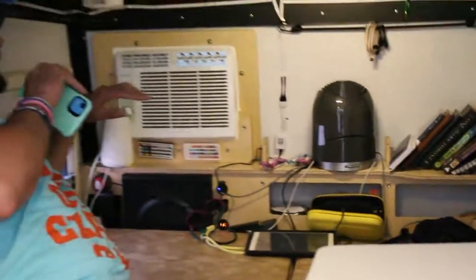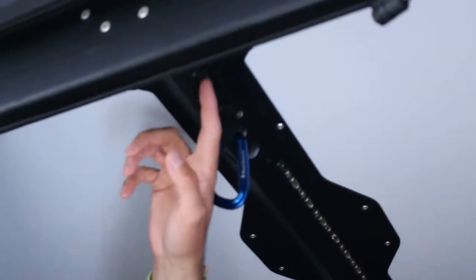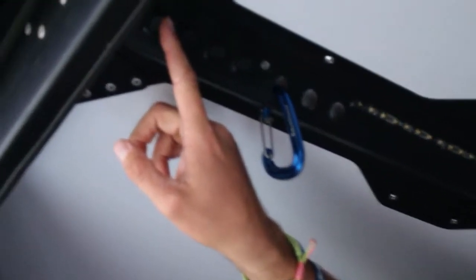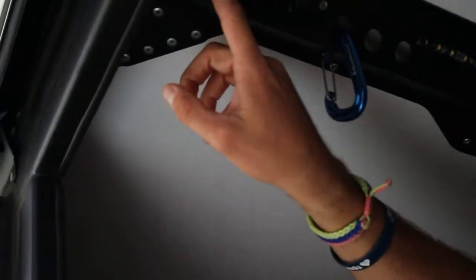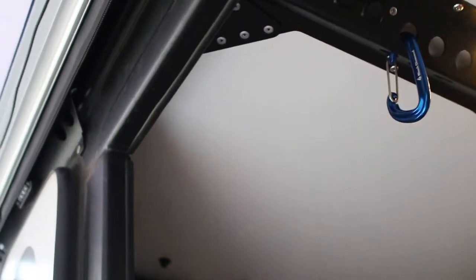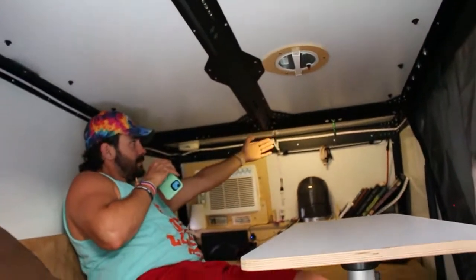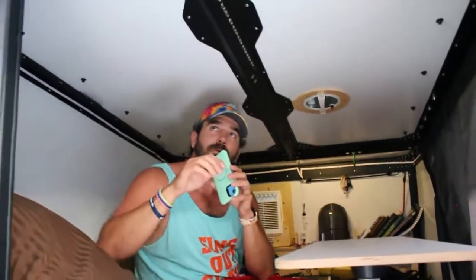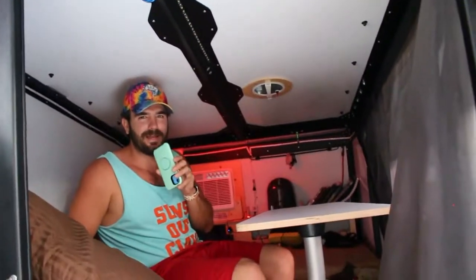There are four light switches up front. The first turns on the exterior galley light — yellow lights designed to keep bugs away. The second turns on the interior light bar. The third lights up the back area of the trailer. The fourth switch lights up that same back area in red, to preserve your night vision when you're waking up at night.